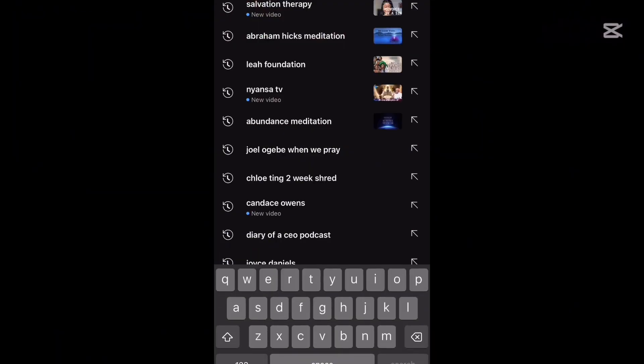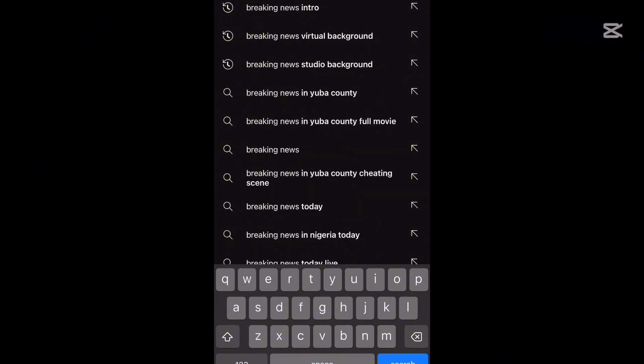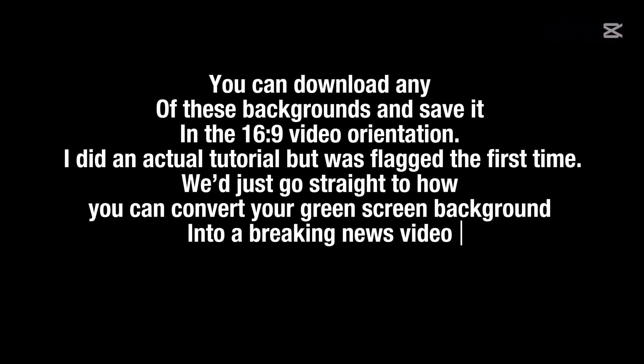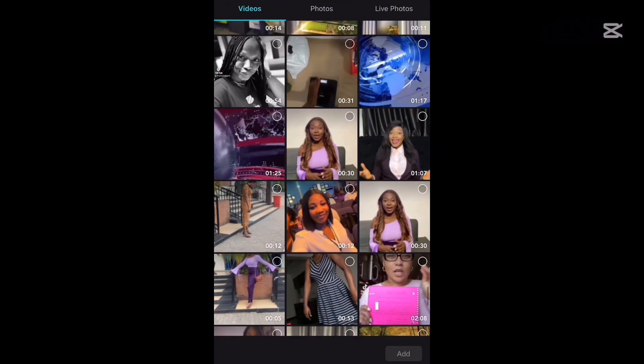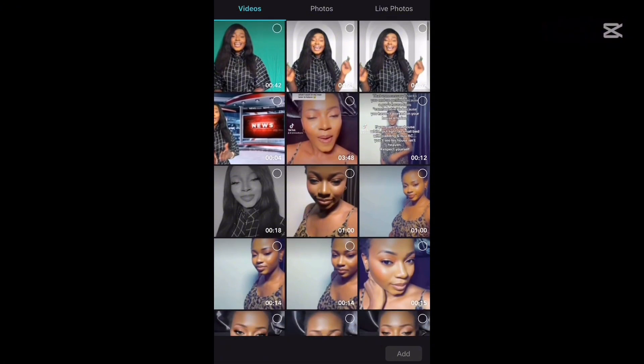To get the breaking news background, go on YouTube and search for 'breaking news virtual background.' When you click on that, it brings out a series of backgrounds you can choose from. Then go into CapCut, open a new project, and choose the breaking news video you just recorded — in this case the one on the green screen background — and import that into CapCut.